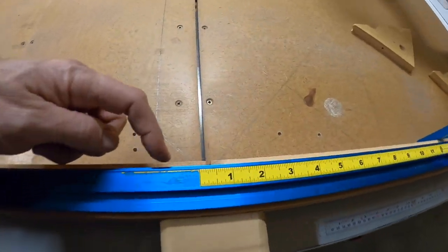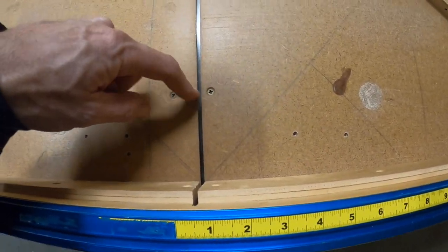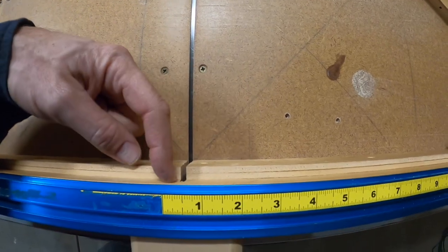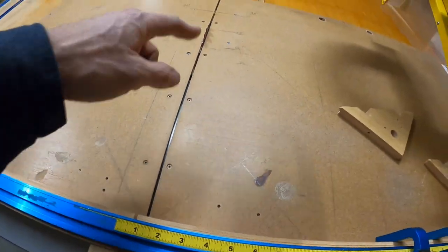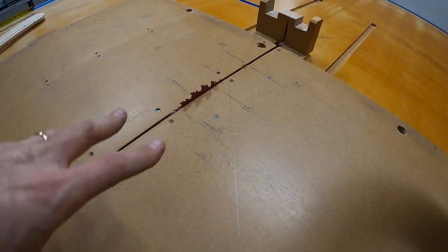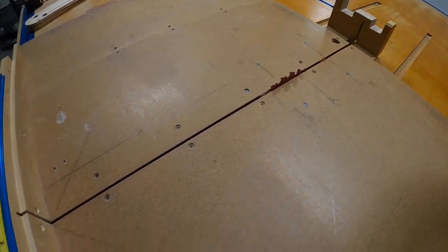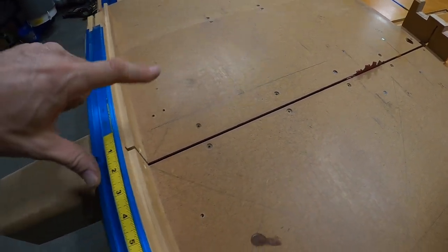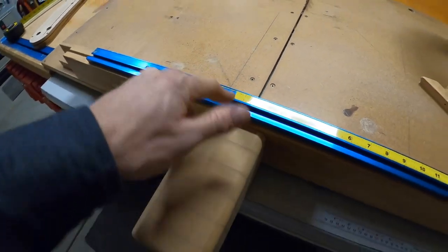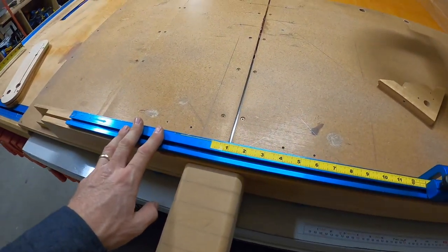When you put the fence piece in the groove, it drops so low that you actually hit it when you take your blade up. This particular saw cuts three and an eighth inches high. When you put it on the sled, it's going to drop by the thickness of your sled. But you'll cut right through this aluminum track — the aluminum is soft so it's not going to hurt it, but it's something to think about.